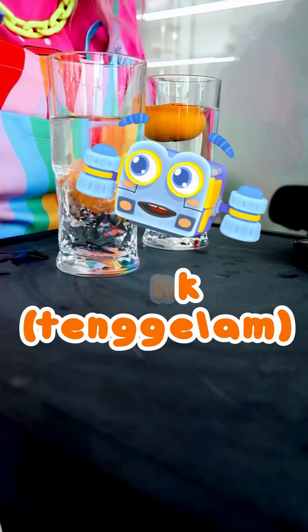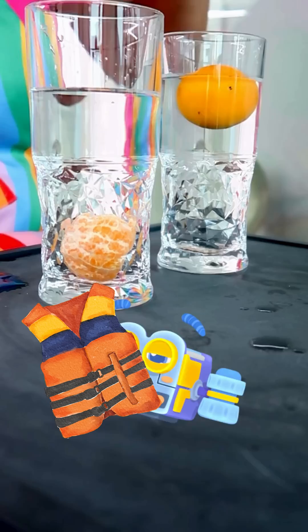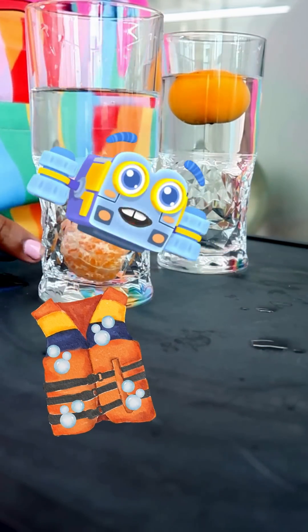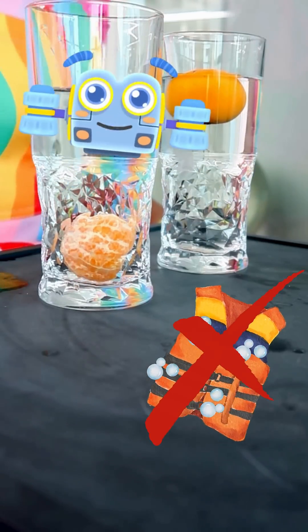Imagine the peel of the orange is like its life jacket. It has lots of tiny air pockets that help the orange float. When the orange is peeled, you take away its life jacket so it sinks to the bottom.